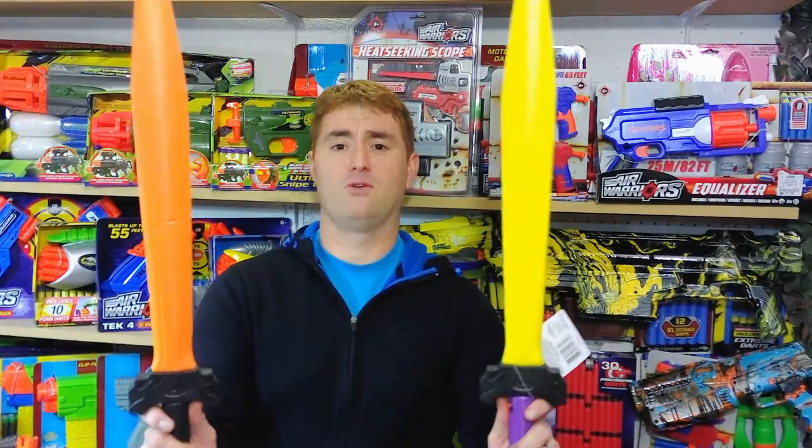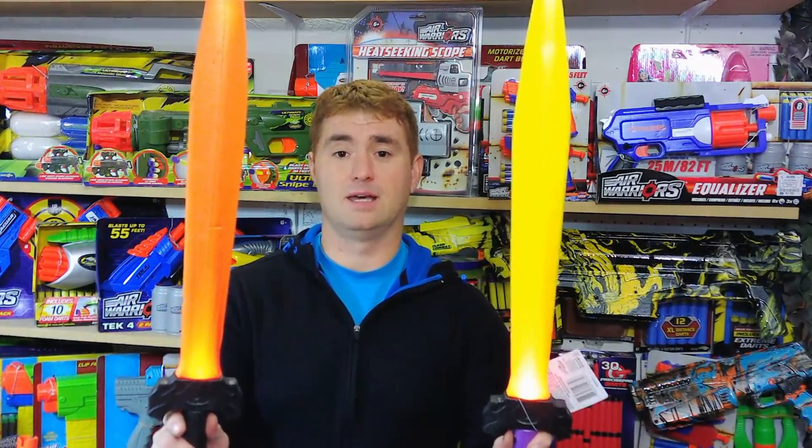Longo Shake here with a different kind of review on a different kind of product that sold through two different retailers under two different names, but it's all made by the same company. What am I talking about? I'm talking about foam swords that light up.